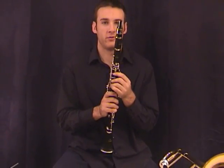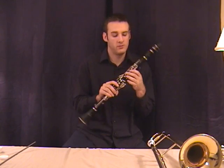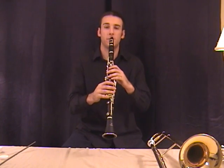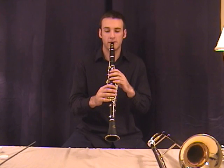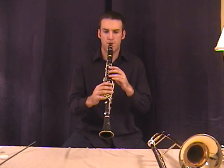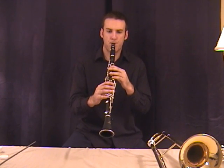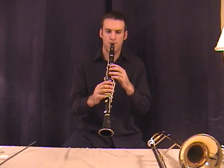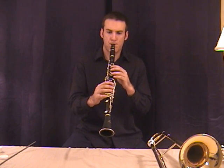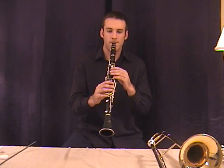Lesson two combines these three notes in a simple melody. It's a very short melody — pretty easy. Here's lesson two, number two.